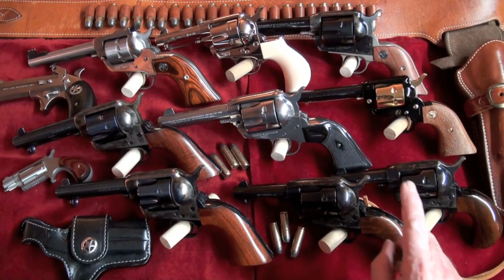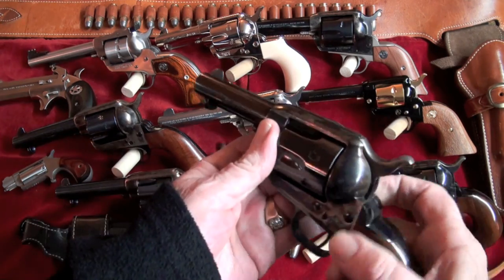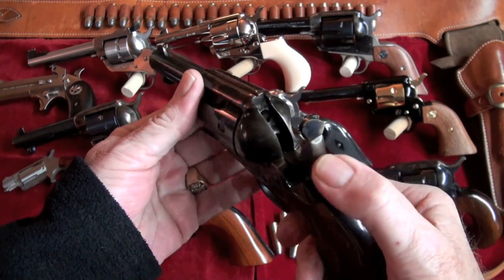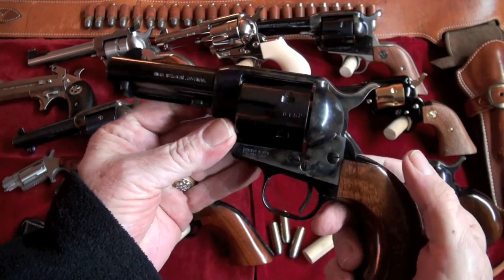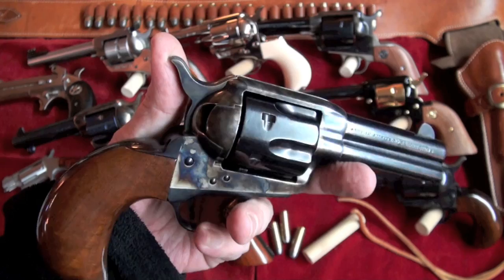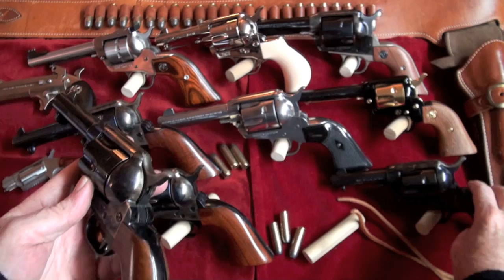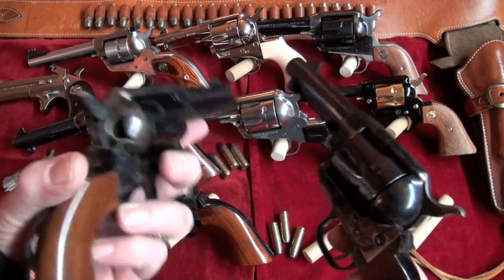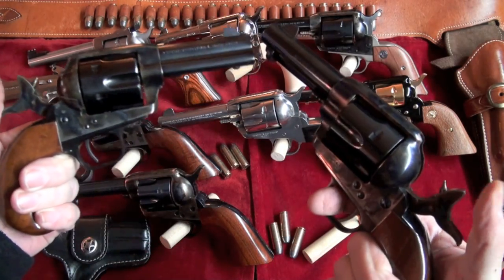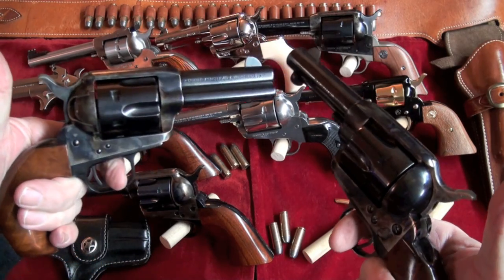I'll start out with this one right here. It's a Uberti and it's a .357 Magnum. I like this guy right here. They've all been safety checked. I've never done a complete review on this revolver, but I plan to do that, and I plan to have them both shooting at one time. Just cock them back and let them rock. I do like the Ubertis — they're not too expensive, very affordable.